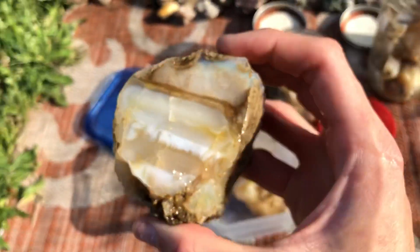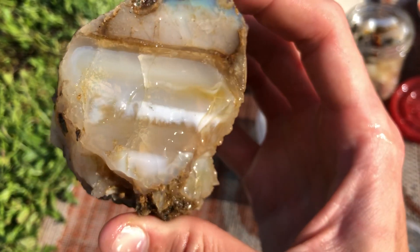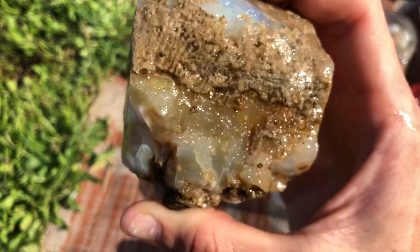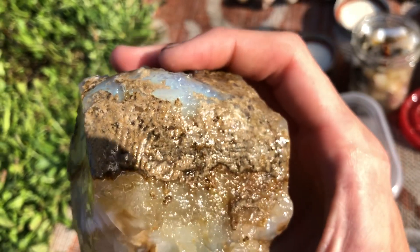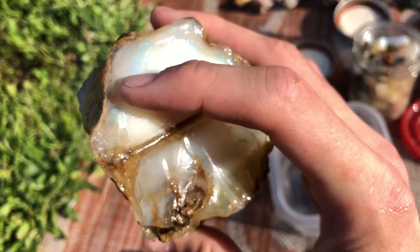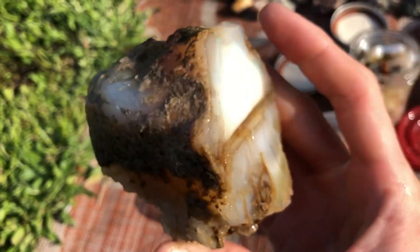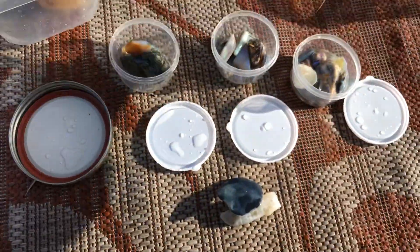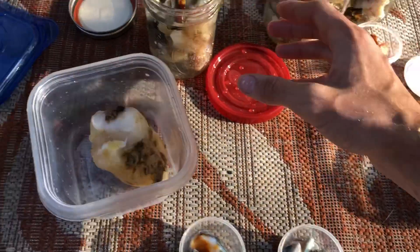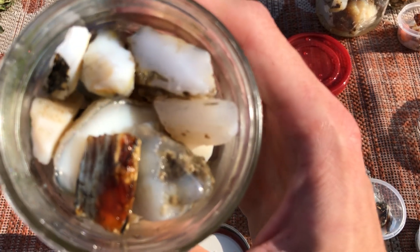Got a couple of nice pieces. You can see those deep colors up in the top and everything, some more down through here. That's got some color in it, so does that right around here — maybe down here, probably all throughout it really. That's another nice limb cast.